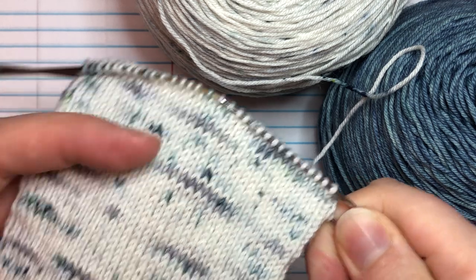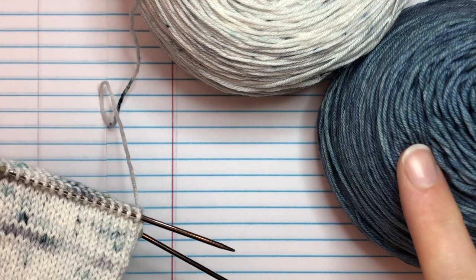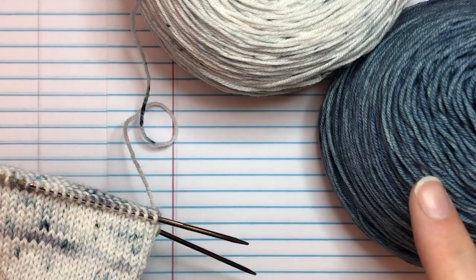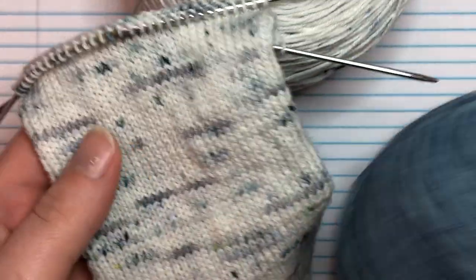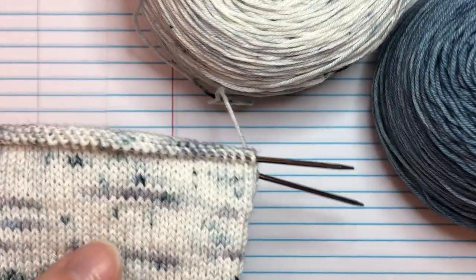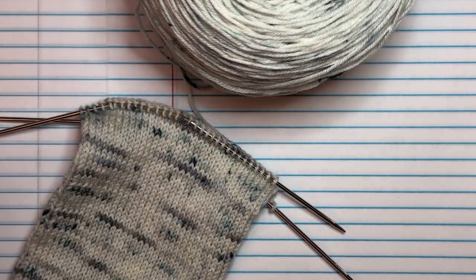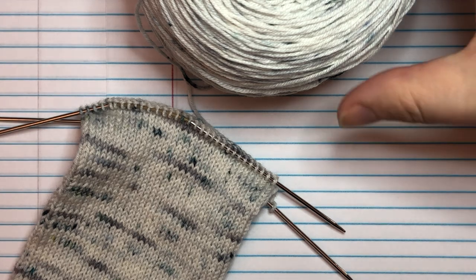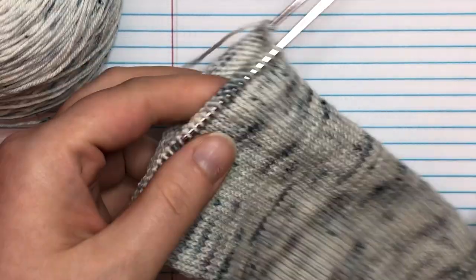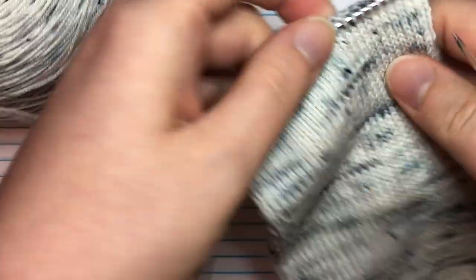Today we're going to make a contrast colored heel. We have our Sea Smoke colorway here, and if you've watched my cuffs-down sock class you'll be familiar with the Clean Slate colorway - this pretty denim blue that's going to be great with the Sea Smoke. The first thing we're going to do is scoot our Clean Slate ball off to the side for a minute to get things set up.